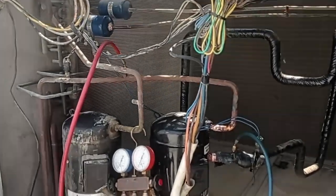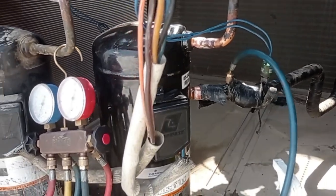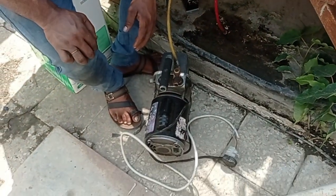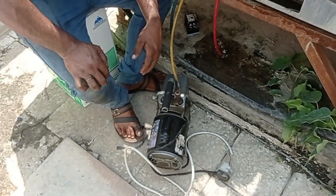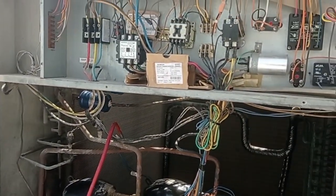With 200 psi — 200 psi, no more leak. Now we put vacuum. Before 15 to 20 minutes, then we will start up the whole unit.